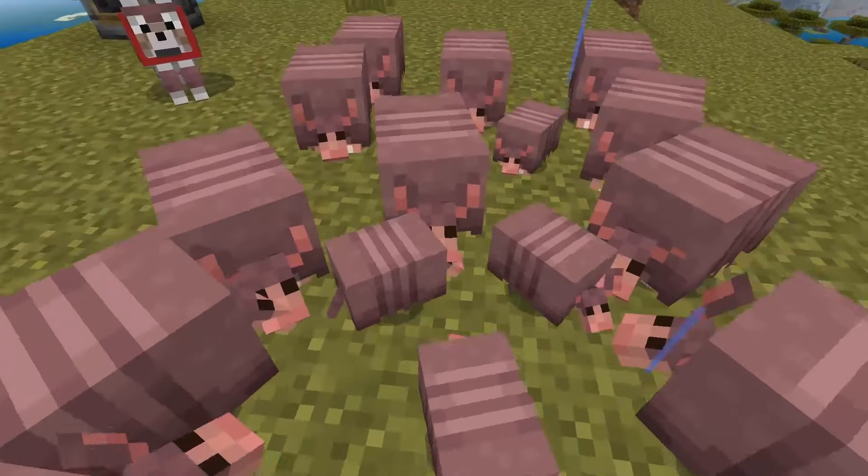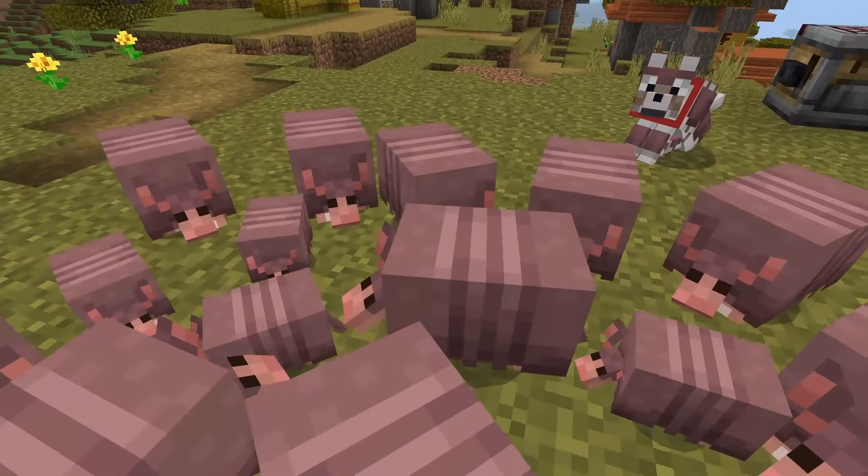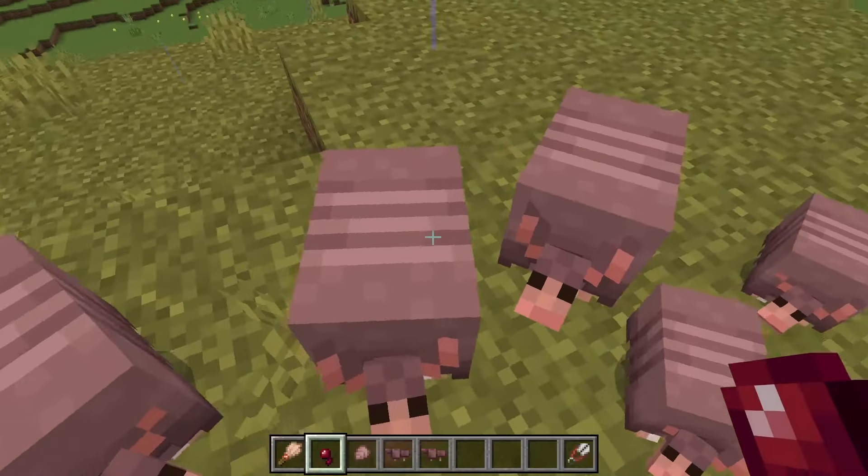You can harvest the armadillo scutes, or shells, or whatever they're called, by using dispensers if you don't want to do them manually all the time with a brush.